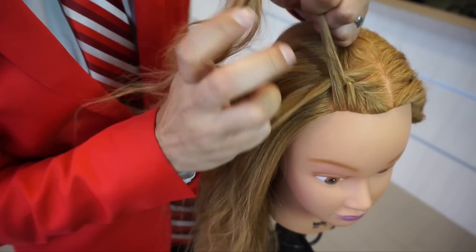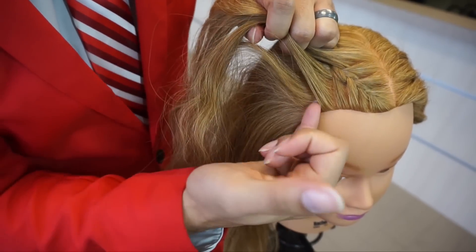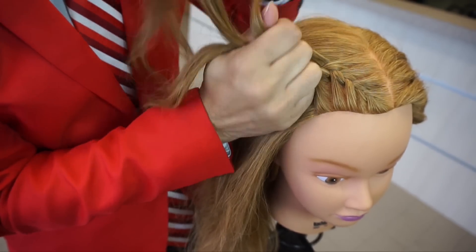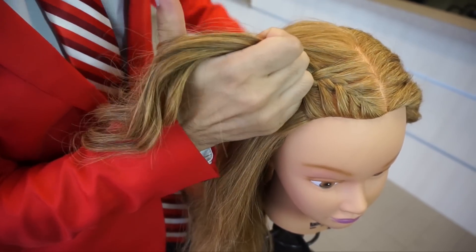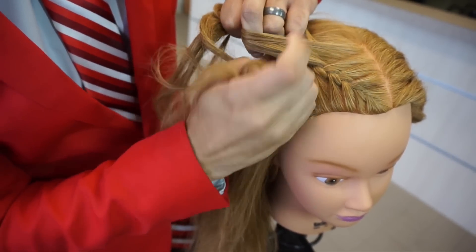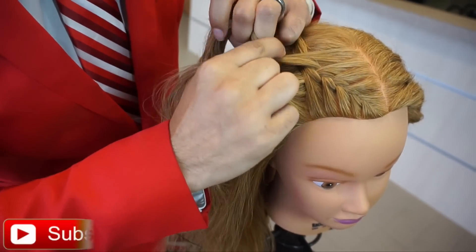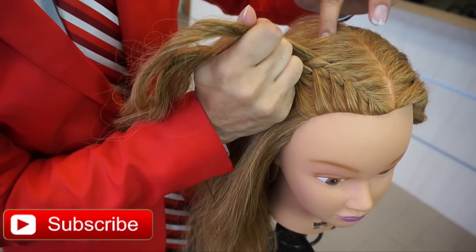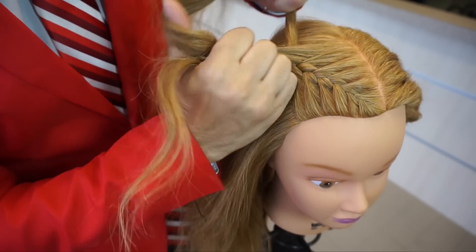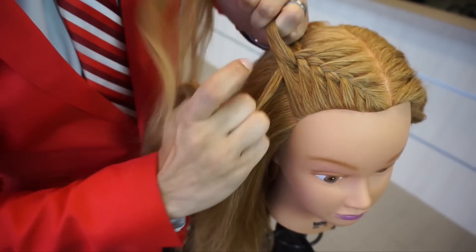I'm just continuing the process, always pulling from the very outside of that section. Some people use their pinkies but for me it's easier to use my index fingers — just crossing over the middle, each time coming from the outside, adding it to the outside strand, and crossing over the middle strand, just like our overhand braiding technique. When you're first learning this it can be a little difficult because you're having to pick up hair and constantly switch hands, so it'll take practice — don't get frustrated, the more you do it the easier it gets.